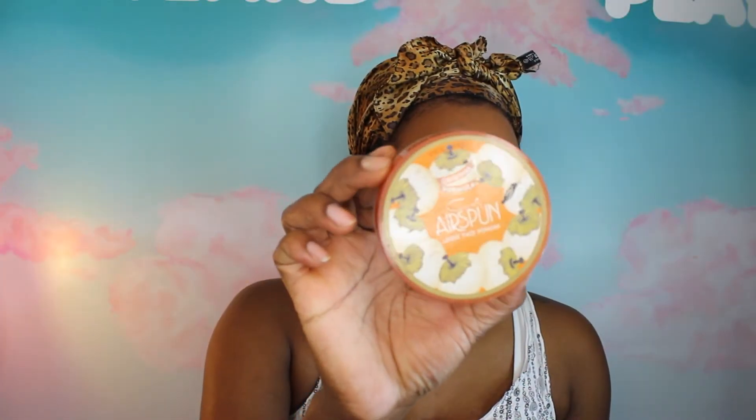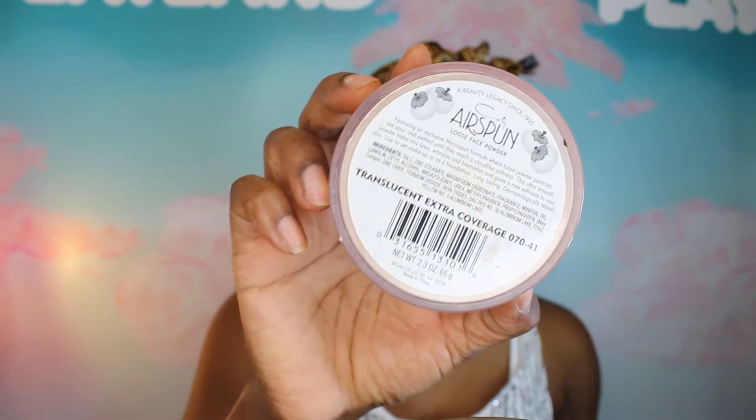So after that, I'm just going to use my Air Spun — this is the translucent powder — and I'm going to use it to set my under-eye concealer. I'm not going to do it too heavy. I'm going to go over it and apply some powder just to kind of soften everything out.